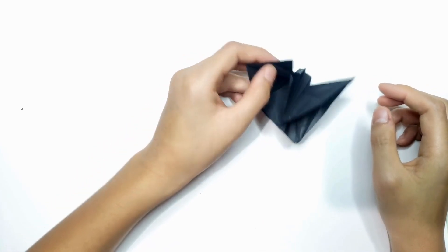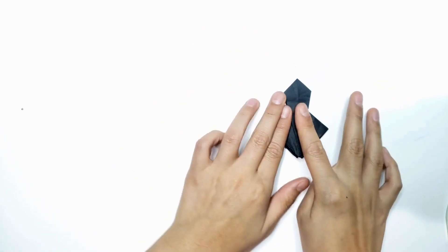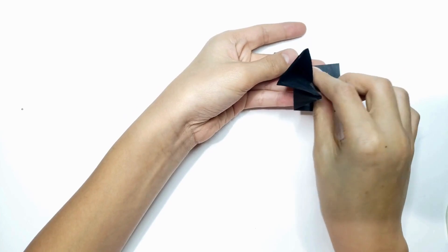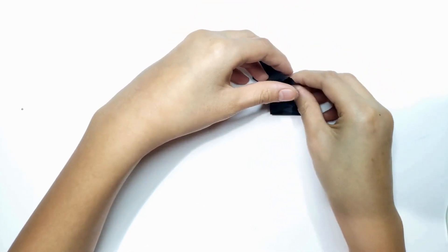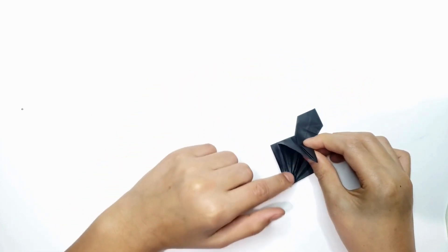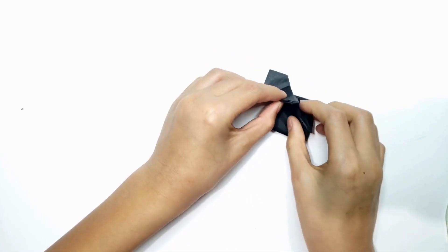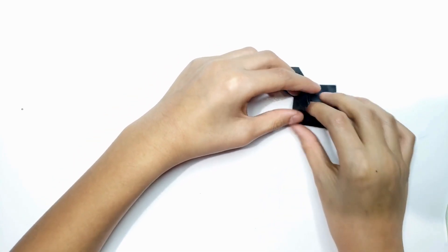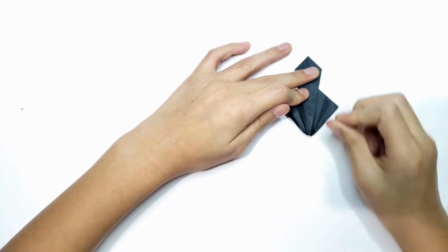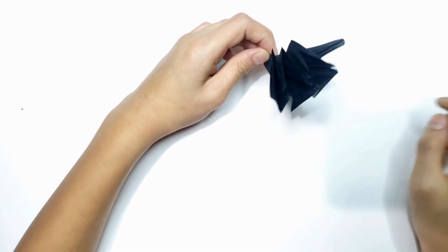Do the same with the back side. Now you have these creases — we're going to fold it in, fold it out, fold it in. Repeat that. I'm going to repeat it one more time: fold it in, fold it out, fold it in. You're going to repeat that on all six of these.